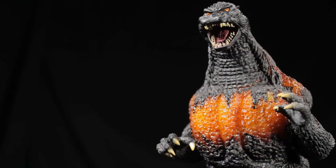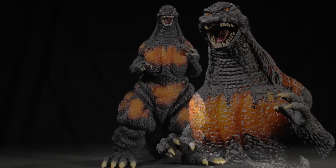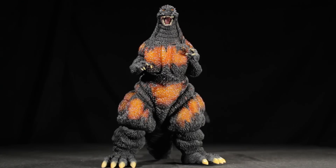In the end, Burning Godzilla is another superb release from X Plus and a fantastic addition to our growing X Plus collections. Now let's take a look at Burning Godzilla's pose. Burning Godzilla is in a walking, roaring pose, and I think it looks absolutely fantastic.